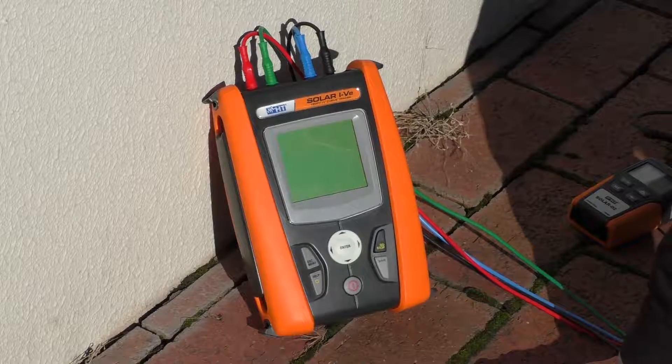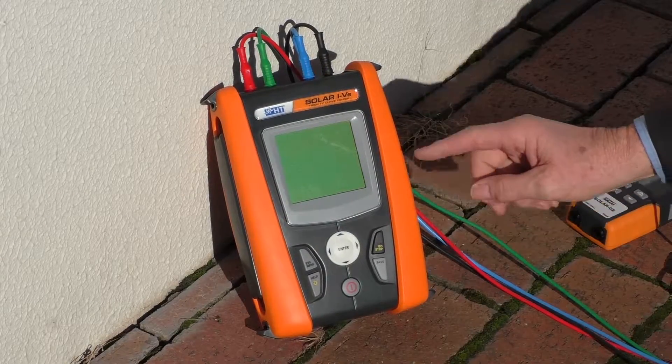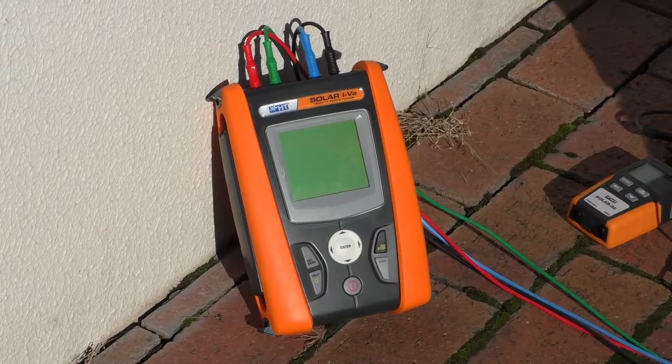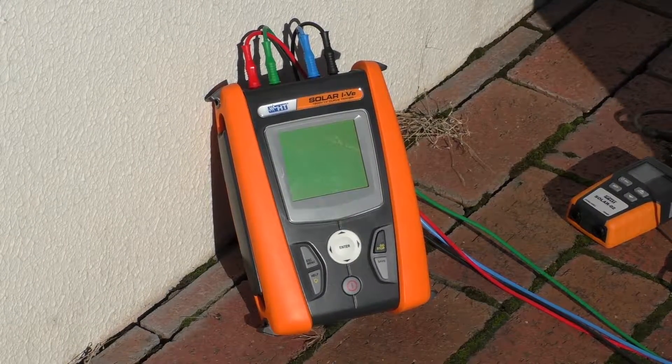G'day, I'm Graham Murphy, a product manager here at Techrentals. Today I'm just going to look at this solar IV tester. This is for proving whether or not your solar panels are operating to specification.